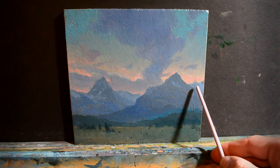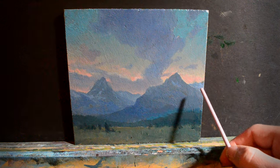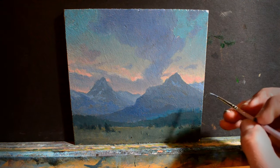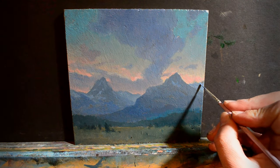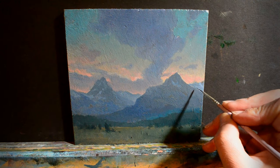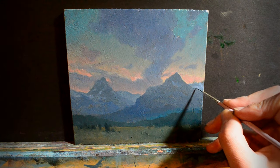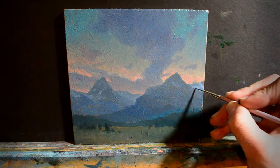Because these mountains way back here are further away, they're already a lighter value, so I'm going to have to make the snow highlights for back there just a little bit lighter, to match the way they already are — which is a lighter value because they're further away.